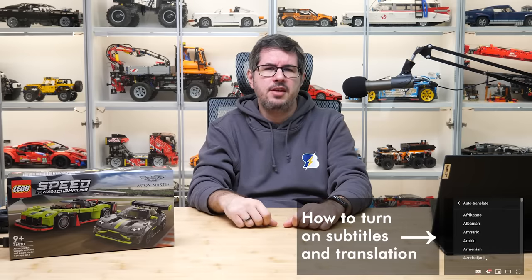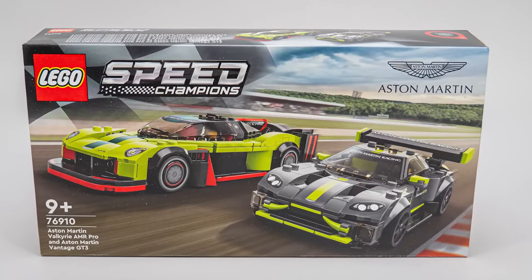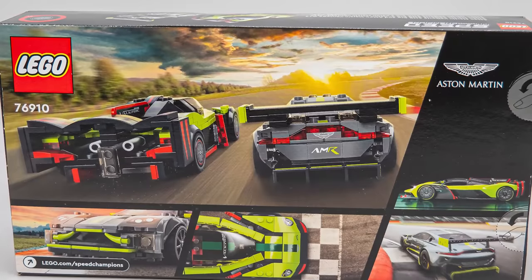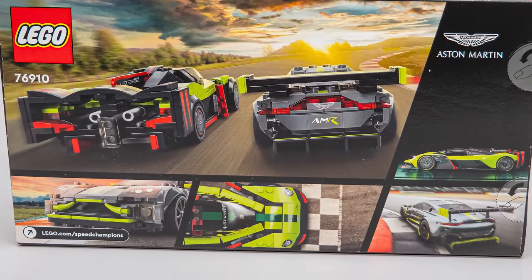This is set number 76910 with the Aston Martin Valkyrie AMR Pro and the Aston Martin Vantage GT3. You can see both vehicles on the front of the box, racing on a racetrack. On the back of the box there's a rear view of the cars, small photos of the real ones and some additional details.